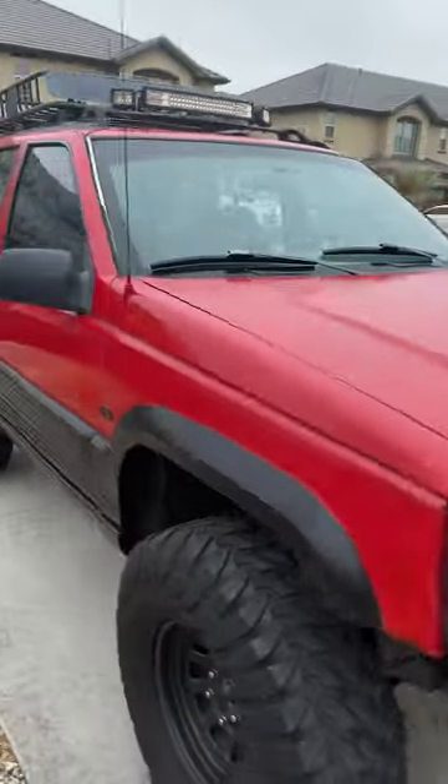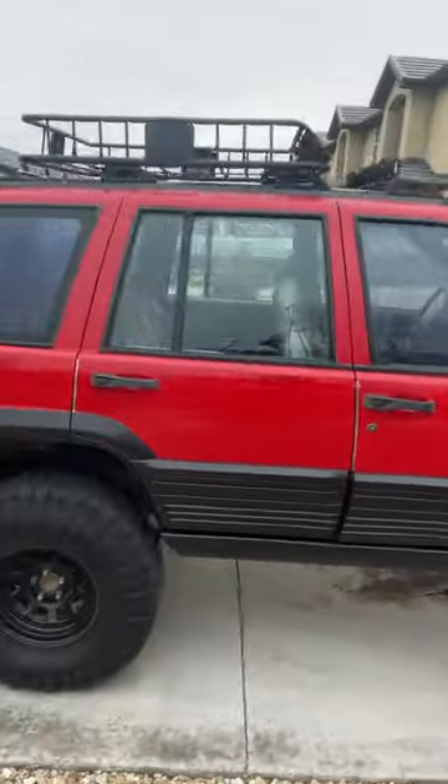I'm continuing to fix up this old Jeep I got for two grand. Today I'm servicing the transmission and attempting to fix overdrive while I'm at it.